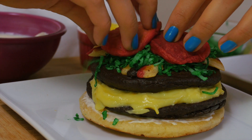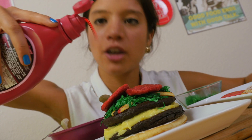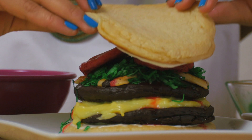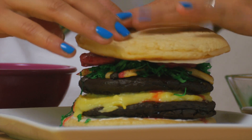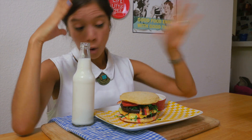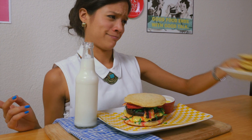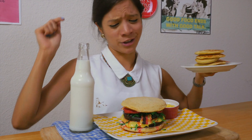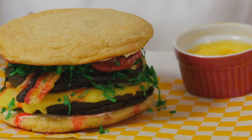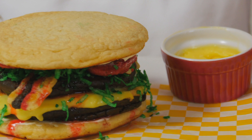Last but not least, some ketchup — I'm using strawberry syrup for this, but you can also use jam. And drum roll please — we close our hamburger! What a feat! Pancakes never look this good, honestly. Make sure you have some milk soda and some friends around to help you down this burger. Thanks for watching!